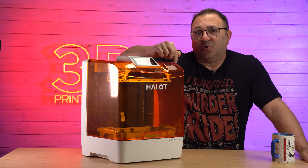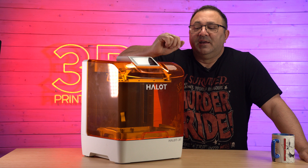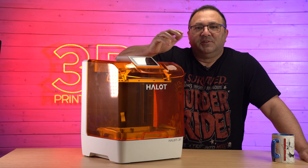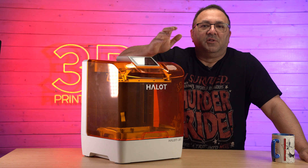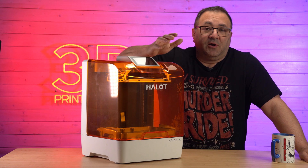This is actually a Kickstarter program that they're running. And if you haven't heard of PyoCreate — you've heard of Halot, that was Creality. So Creality has spun their resin printers off into PyoCreate.